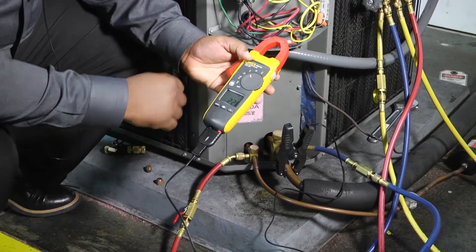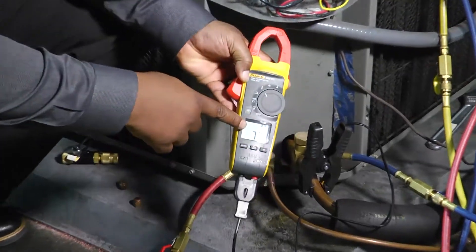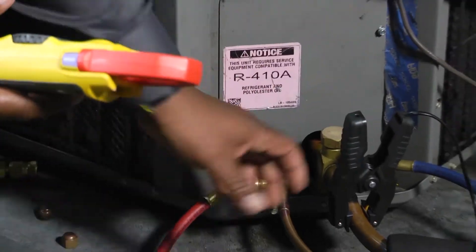Make sure we have it on — that's on Celsius, so let's change that to Fahrenheit. There you go. So now we can see that we got a 73 degree line there. Easy — grab it.